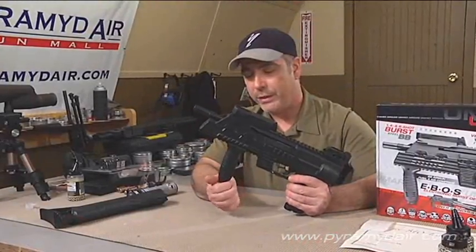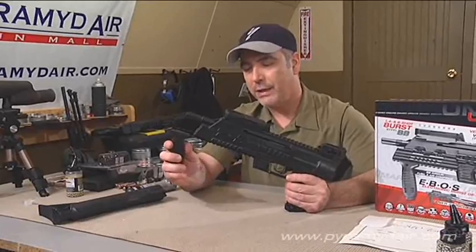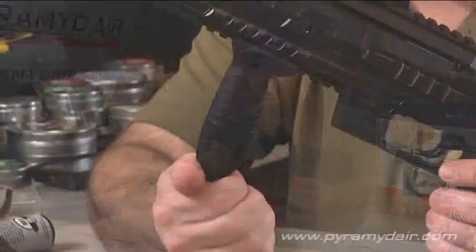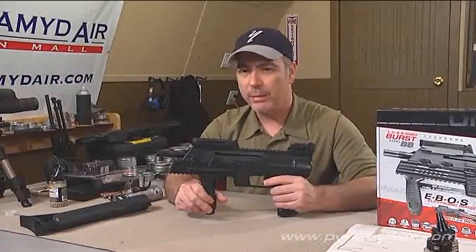Underneath the gun, we have an adjustable grip that slides along the second Picatinny rail. You can also remove it if you want, and since it's electronic, you just simply pull the trigger.